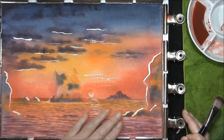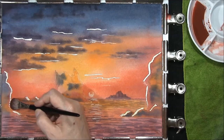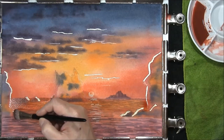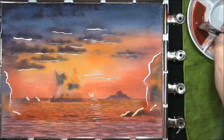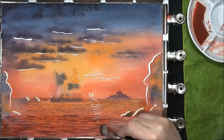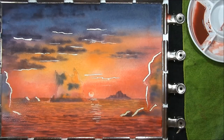Now that that glaze is dry, I still feel that the sea needs to come down another tone, maybe two. So just a slightly stronger mix of alizarin crimson — once again just glaze over it to take it down a bit more. As we come to the front there's a possibility I may have to do it again, maybe adding some French ultramarine to it — we'll have to see how it looks.